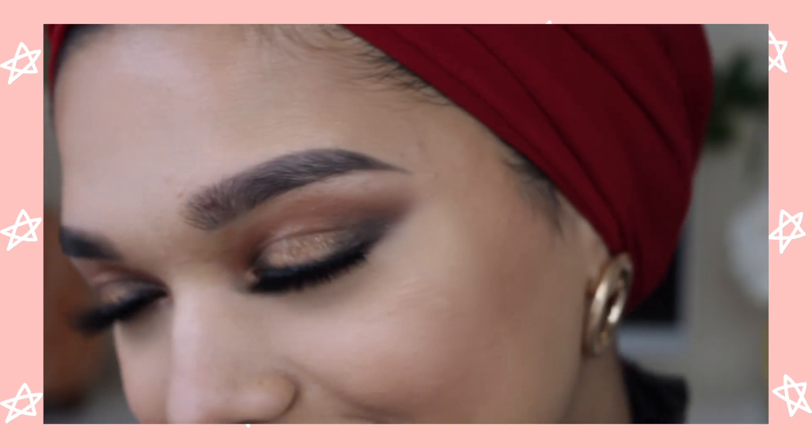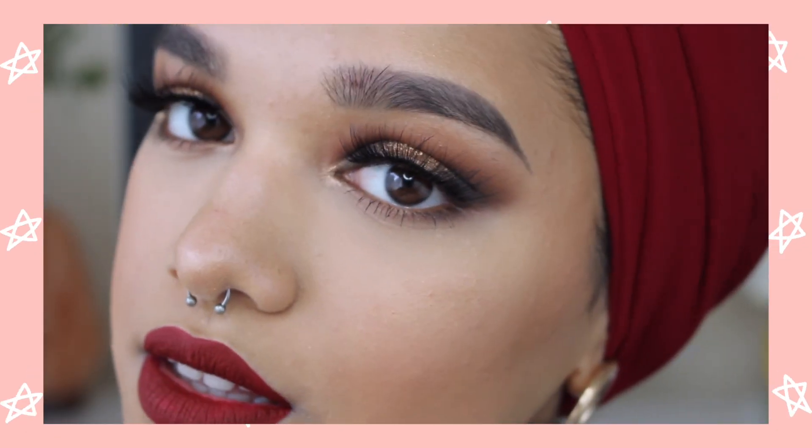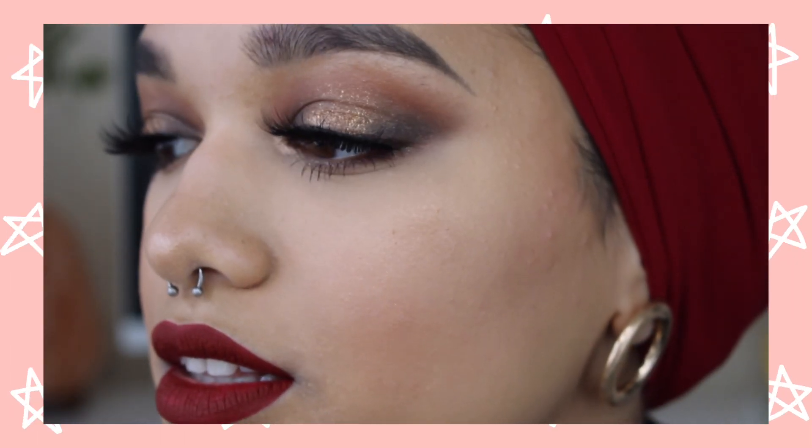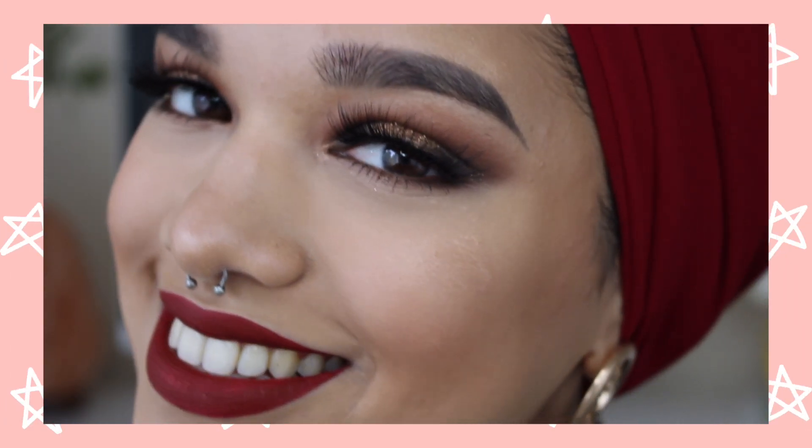Hey guys, hope you've all been well. I'm finally back after Ramadan and Eid madness. Things just got too crazy so your girl had to go, but I'm finally back with a new video and this video is going to be this glam get ready with me. I've got some lovely shimmery eyes with a little bit of drama and a lovely bold red lip, and I'll also be showing you guys how I style my turban. It's super easy and super simple so keep on watching.